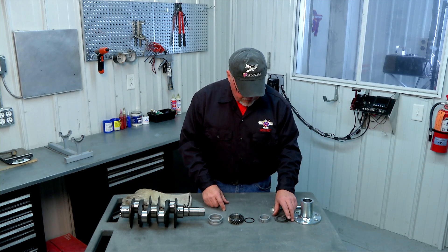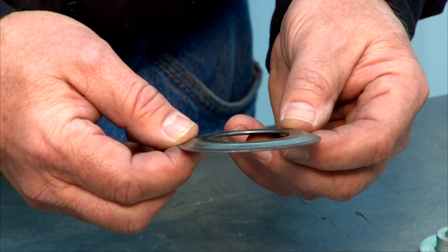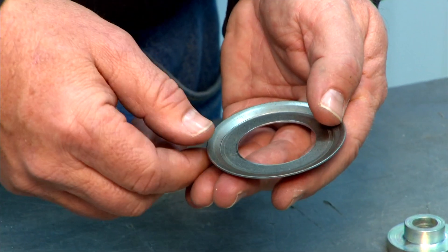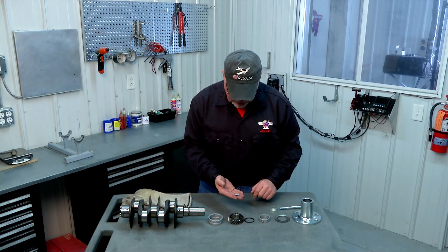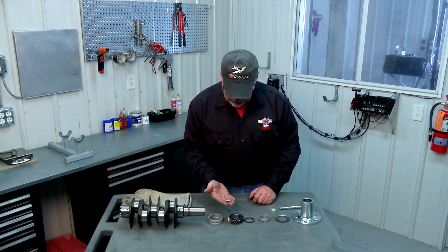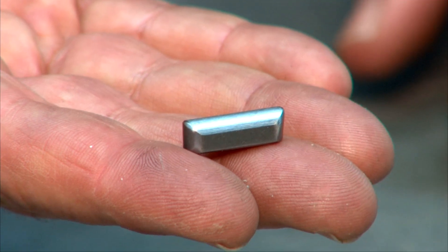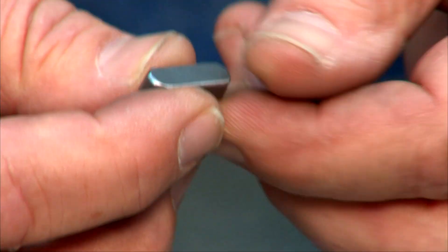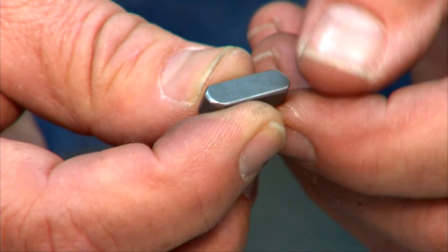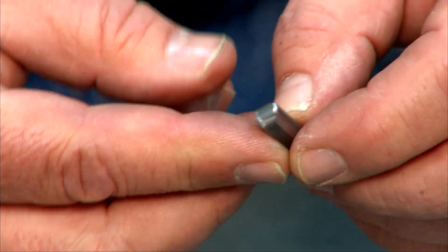Once the bearing is on, we put our oil slinger ring on — a small stamped metal ring that goes on before the prop hub. There's also a Woodruff key for the prop hub, and you'll notice it's a different shape: longer and narrower than the timing gear Woodruff key. Again, take it on the Scotch-Brite wheel to remove all rough edges and burrs so the hub will slide on without any problem.